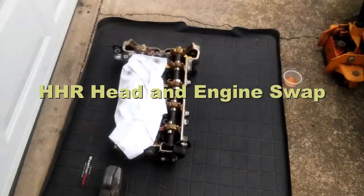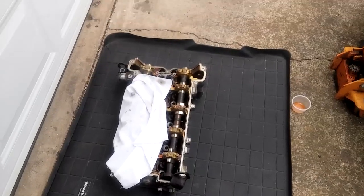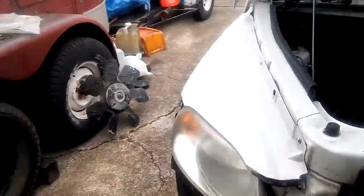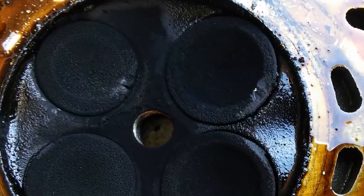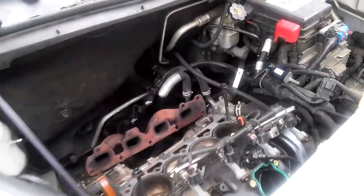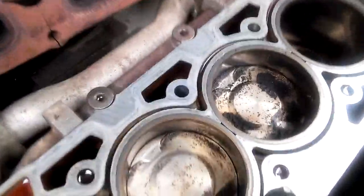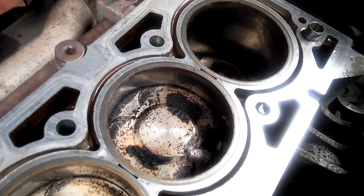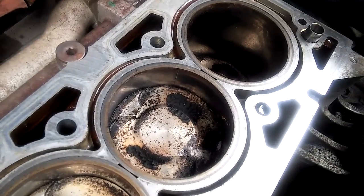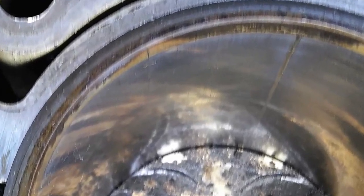This is the project. We took the head off, but we found that the problem wasn't just the head. Cracked valve — it's the whole engine. The engine has a lot of problems with the cylinders; they're scored. So we're going to pull that out and get another engine.